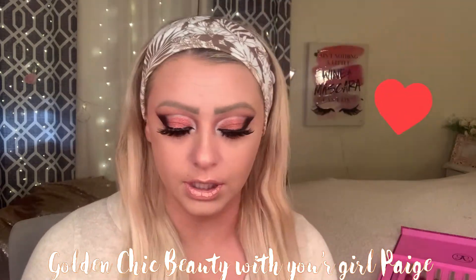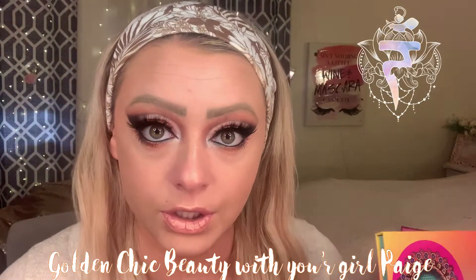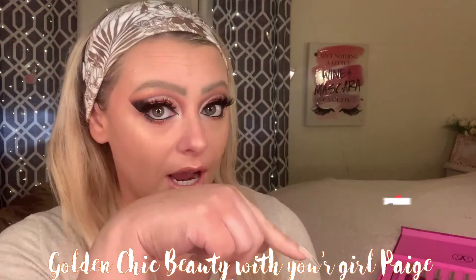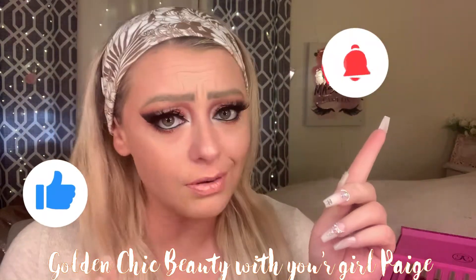Hello my loves, so today we are going to be reviewing some Juvia's Place stuff that we just got. This is the look that I came up with, so hopefully you guys like it, you love it, you want to wear it, you want to put it all over your face and make yourself glowy. If you like how this look turned out, make sure that you subscribe, like, and turn on your notifications so that you never miss another video with your girl Paige.